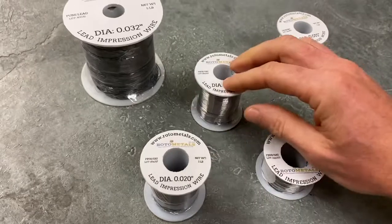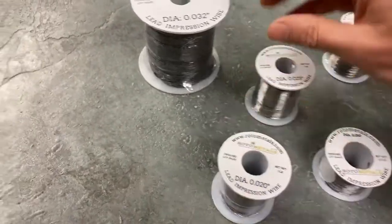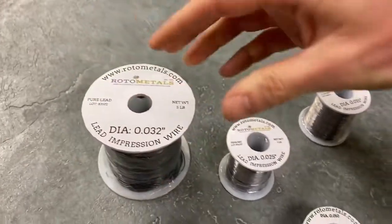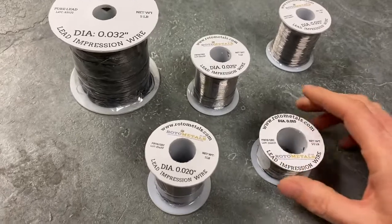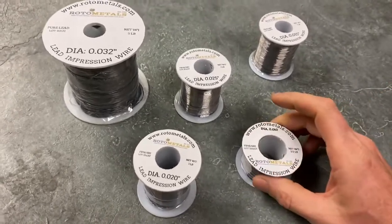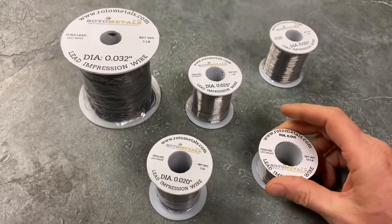These are what the one pound spools look like — a little bit larger. Here is a five pound spool, and we do have larger diameters all the way up into a 25 pound spool. Some of the smaller diameters have a trace of antimony in there to keep them from ripping and breaking apart too easily.